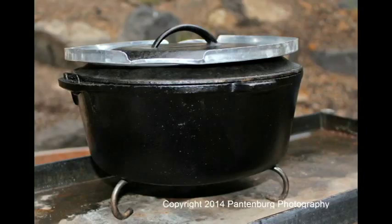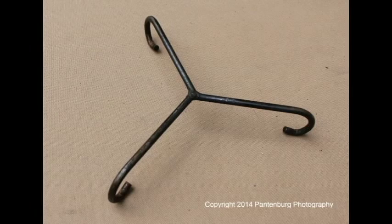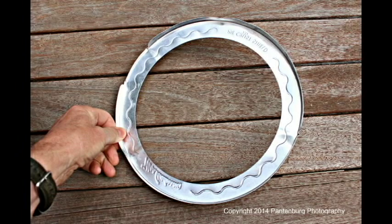All you need are two items and you can successfully adapt your indoor oven to outdoor cooking. Get a trivet and a pie crust protector and you're ready to go.